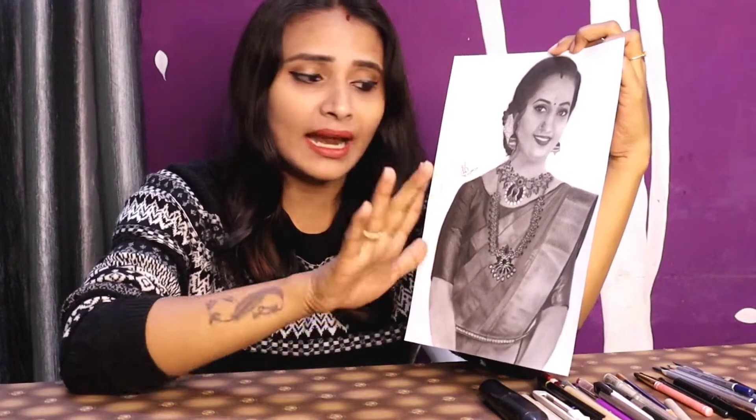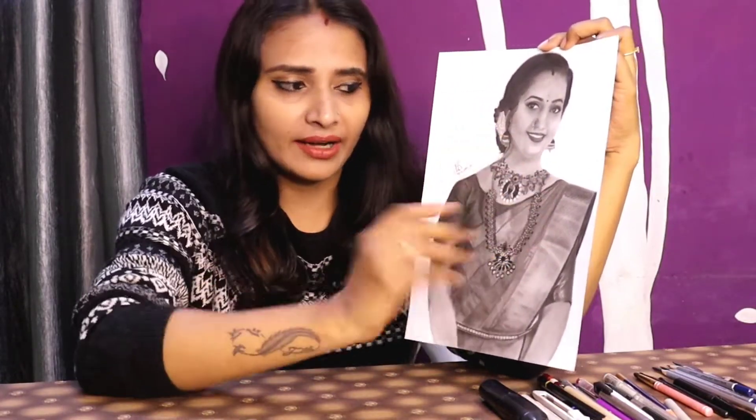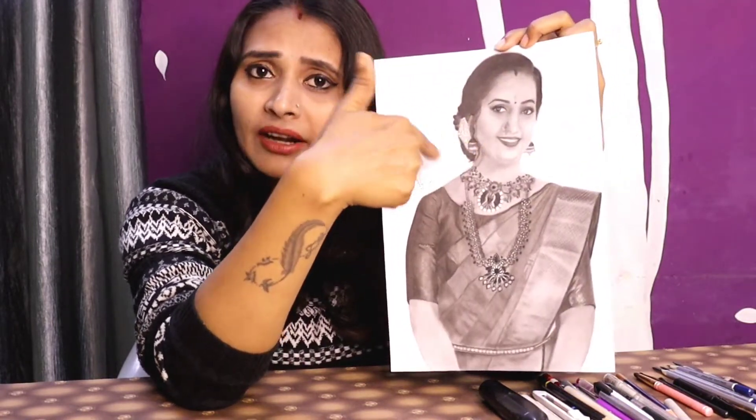I started from 2B; it is mostly 4B. For the depth areas, I have used 8B and 10B graphite. The face area is graphite, and the eyes portion uses the charcoal pencil. The lips area uses graphite as well.